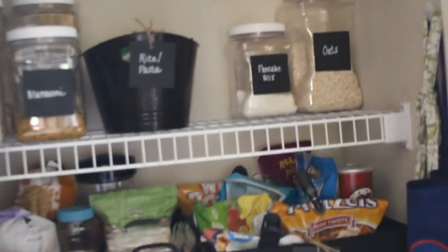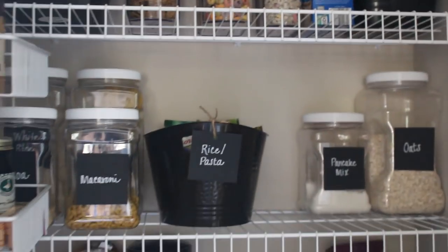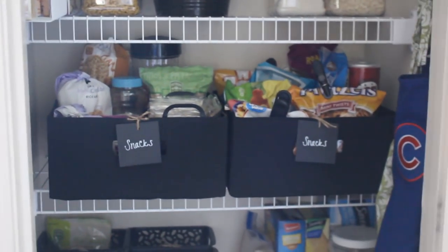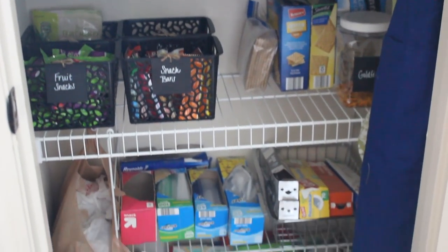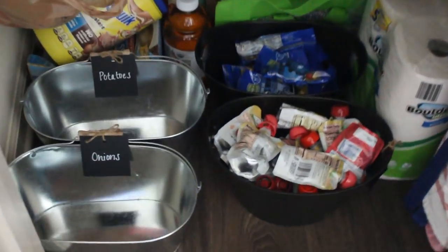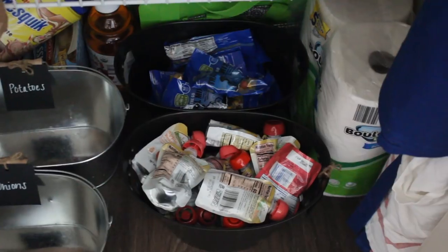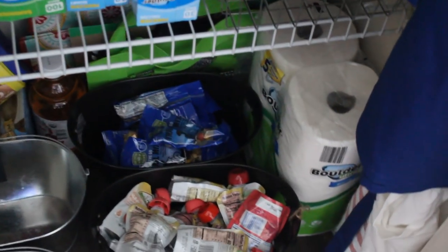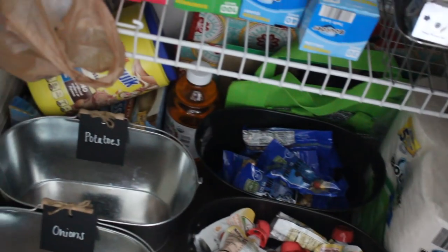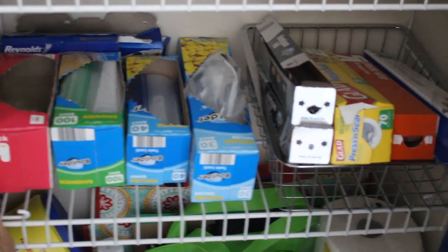Here is the finished product — it's definitely a work in progress and took me hours because I'm a perfectionist. Down on the bottom I have buckets for potatoes and onions. I also put Gunner's applesauce pouches and trail mix down here since those are things he grabs regularly. Then there's backup paper towels, grocery bags, juice, chocolate milk, and hot chocolate down there.